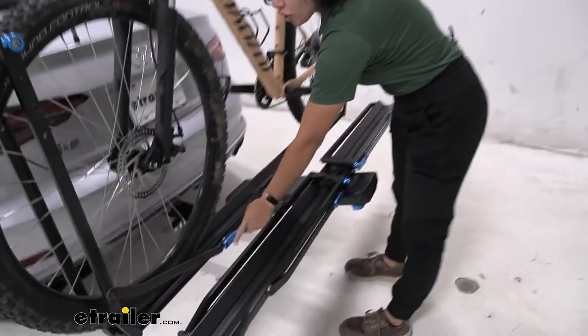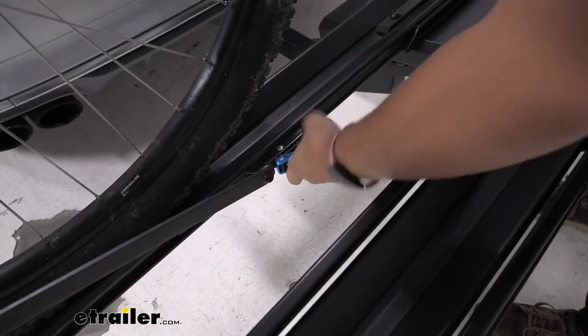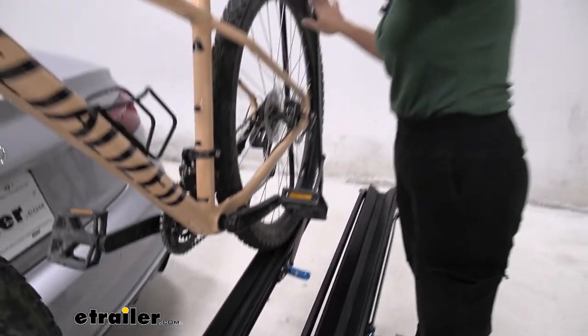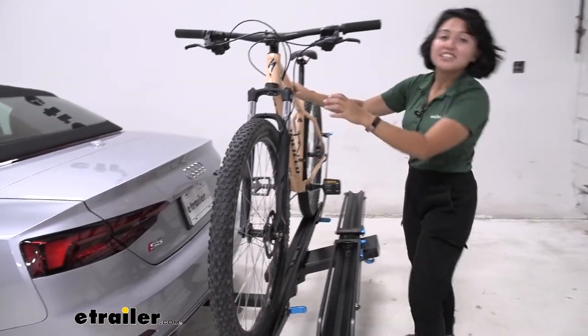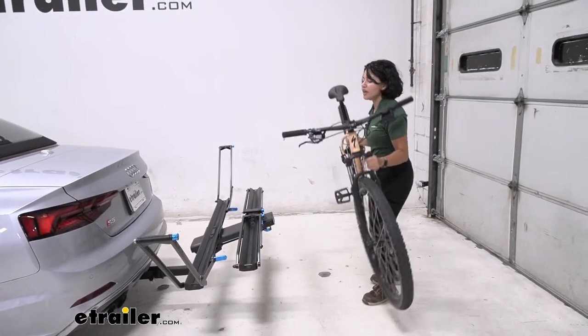Where it really shines is taking the bike off. See these bright blue levers here? We'll just pull that — one, right there, and then two, over here. And once those are released, you can then just push out, one and two. And just like that, you are now ready to hit the trails and go for a bike ride.